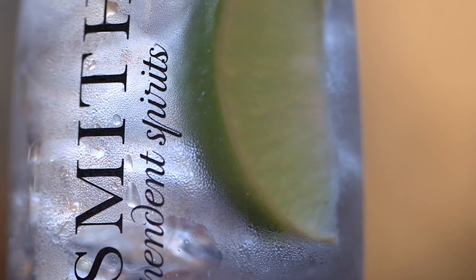We're at Sipsmith Distillery in Chiswick. We've already tasted a gin and tonic and vodka, and now we're just tasting gin. The vodka was absolutely magnificent — it really had a smooth finish and was absolutely great — and now we're going to taste the gin, so I'll see you later and see how it is.